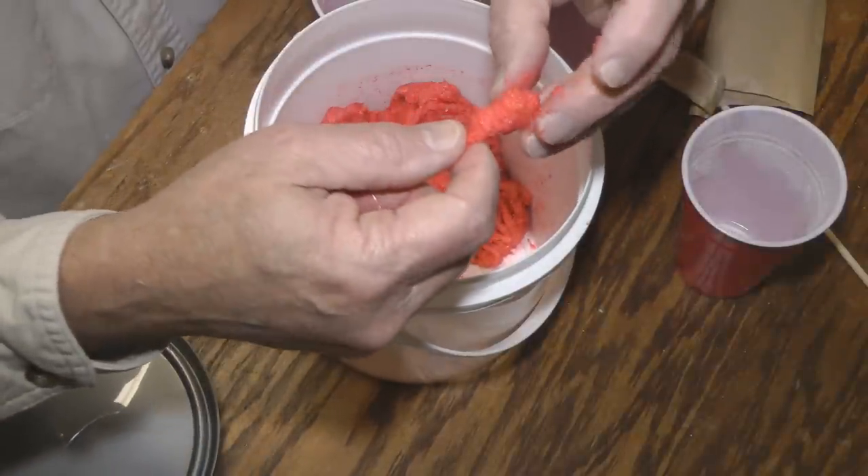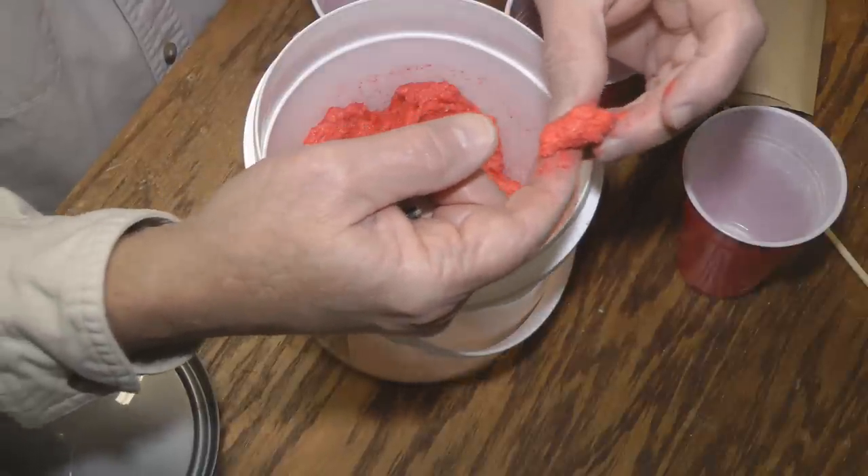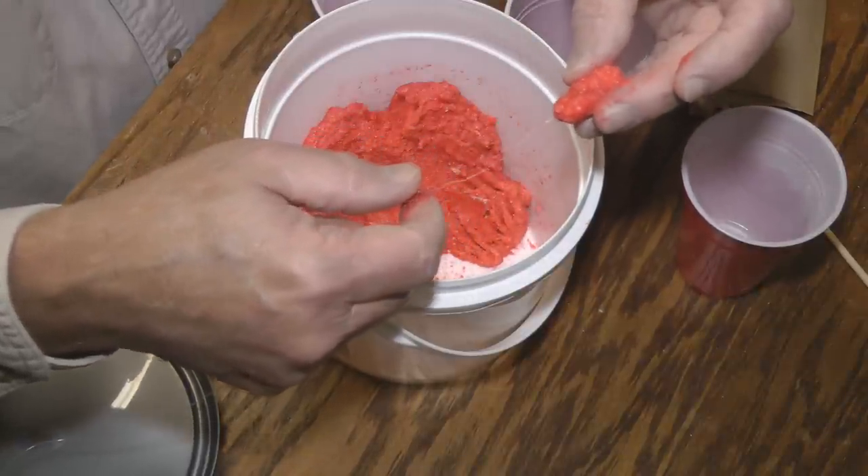That's when you want to just lightly set the hook, because carp have very soft mouths. Now over in Europe they make up something like this, only they make them round and call them boilies. But this works just as good — we've caught a lot of carp on this.